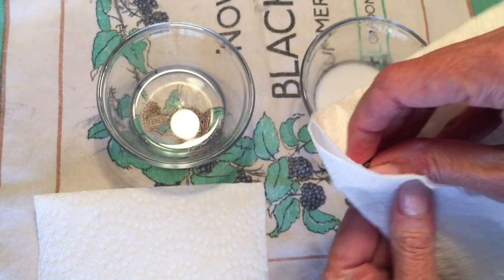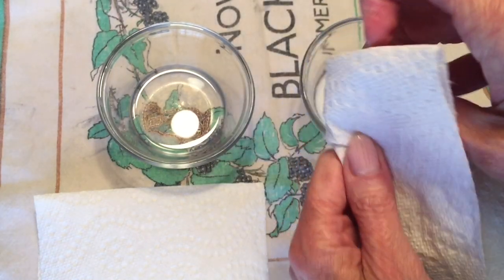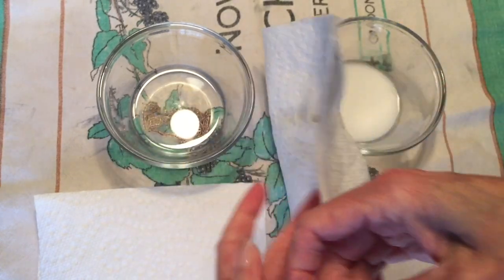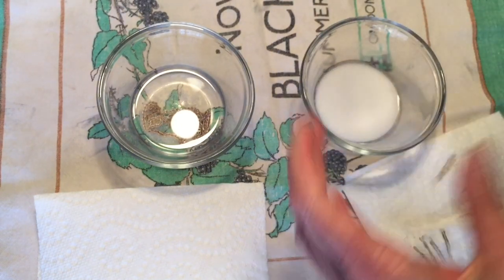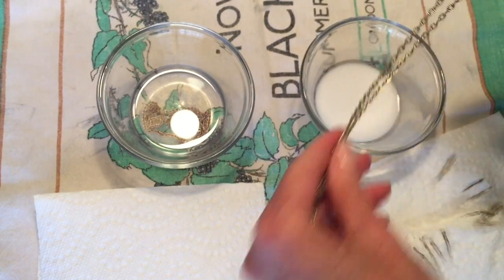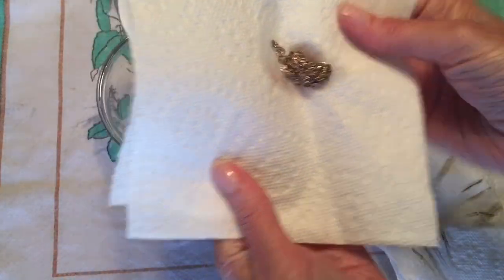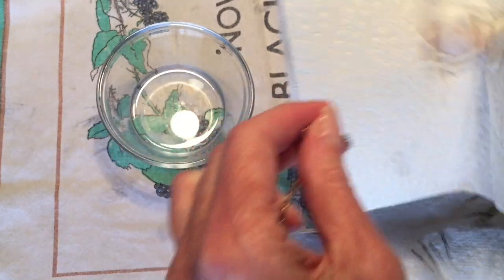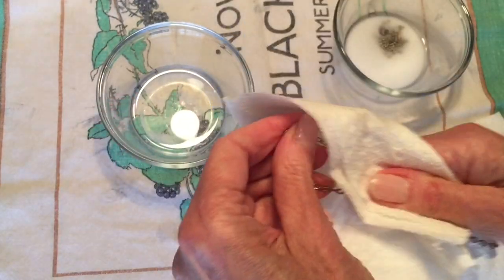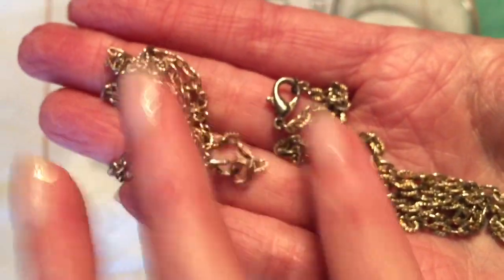Here's the one that was in the baking soda. I'm going to blot it off and pull it through the paper towel a little bit, and I can already see that there's some dirt coming off. A little bit of dirt came off, but it still looks tarnished, so I'm going to put that back into the vinegar and baking soda solution and let it set for a while longer. Now for the one in the salt and vinegar — I'm going to blot that one off and pull it through a paper towel too. It doesn't look like anything is coming off of it, and the tarnish has turned kind of an almost rose-gold color.